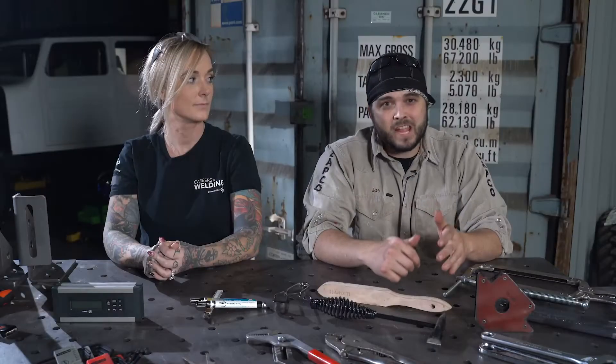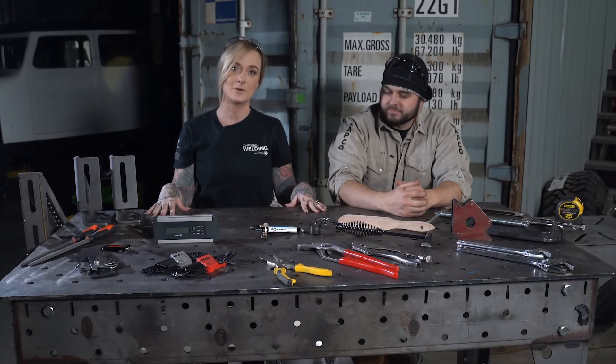I would suggest a small multi-process machine — that way you can run MIG, TIG, stick, flux core, and maybe even a spool gun. It'll be a small footprint welder, but make sure it has the capability to use dual voltage. And to go with that welding machine, you're also going to need to invest in a welding table.